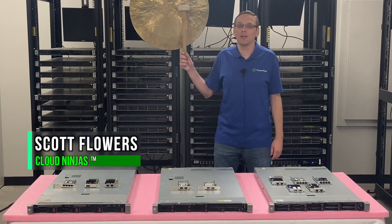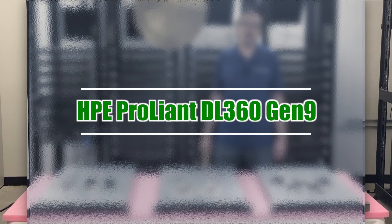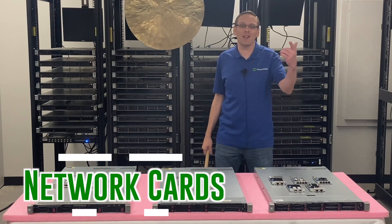Hi, I'm Scott Flowers with CloudNinjas. Today we're here to talk about HPE ProLiant DL360 Gen9 servers and specifically we're going to focus on network cards. Let's get going.